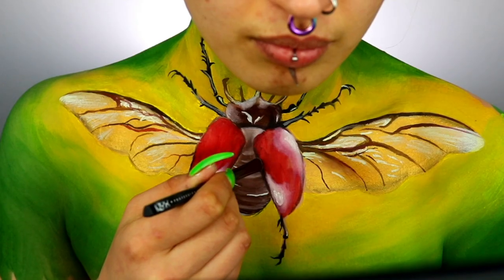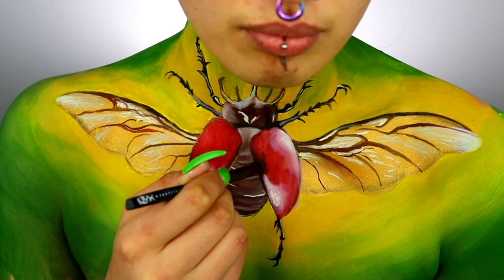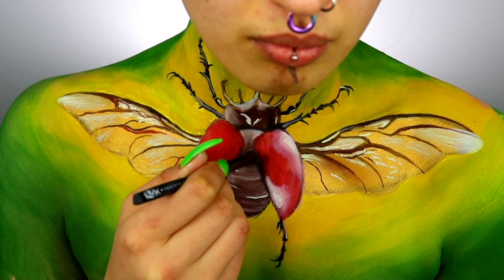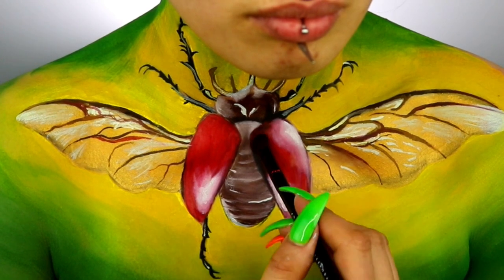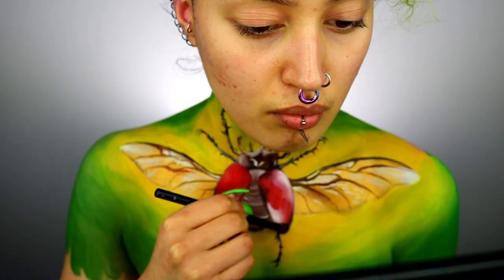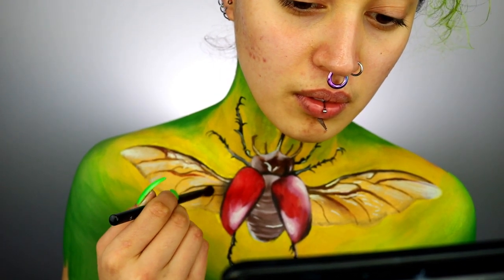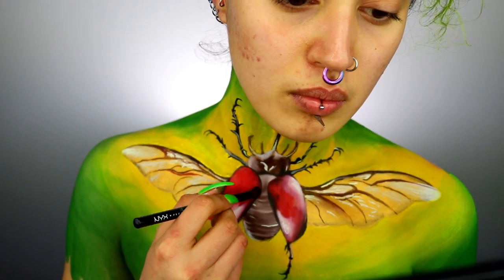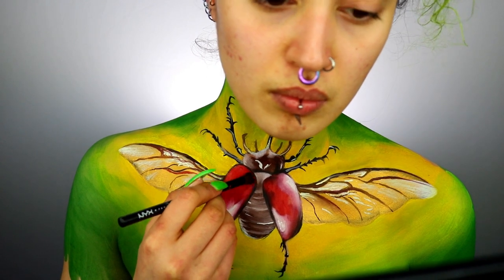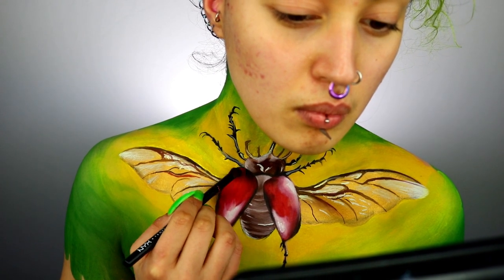Moving on to shadows: taking some black — you can also use deep red or brown — create shadows mainly on the edges of the red areas. This creates the illusion that it's realistic and 3D and brings it to life. Doing the same on the wings, adding shadow on the inner parts — this creates the illusion that the body is above the wings and gives the piece depth. Repeat the same steps on the body, applying shadow on the outer edges to give a rounded illusion.